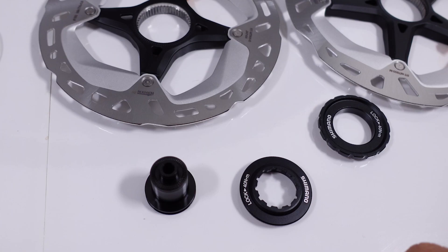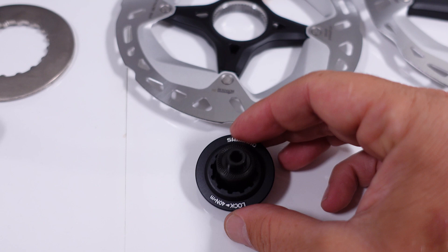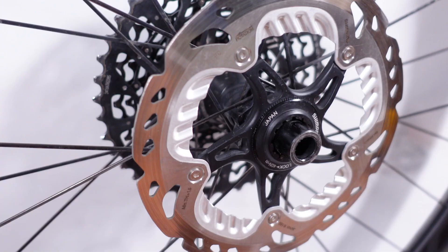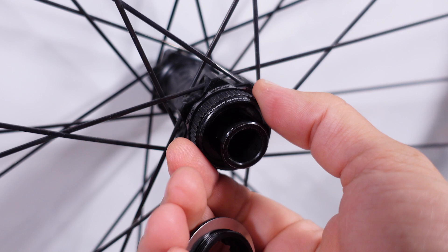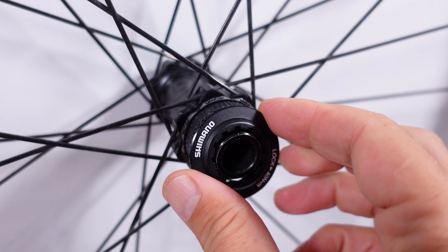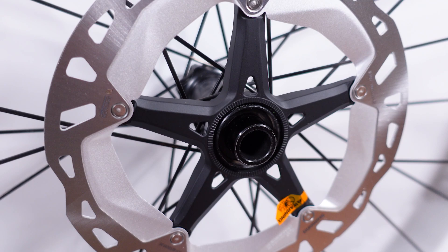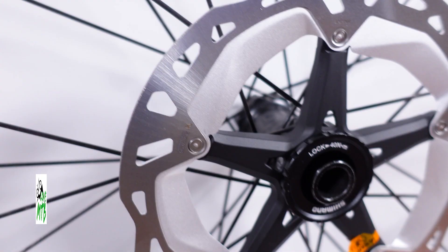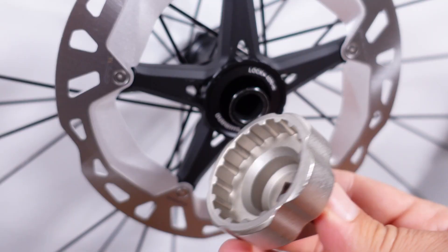Shimano used to ship their center lock discs with a standard lock ring, which is perfectly fine for a QR-type axle and also works for a 12 millimeter rear axle. As you move to a front axle — which can be 15 or 20 millimeters — you can see why this lock ring cannot be used; it won't fit. For that you'll have to use the bigger one. Installation is trivial: slide your disc onto the spline and tighten the lock ring to 40 Nm using a 16-notch Shimano BB tool.